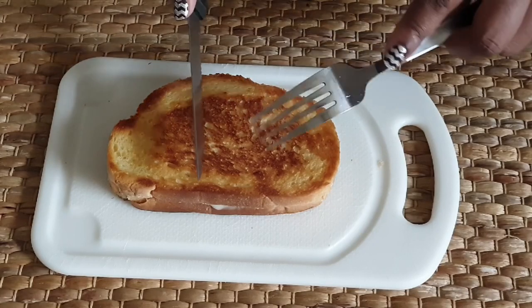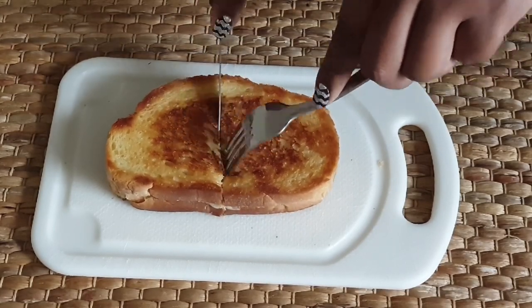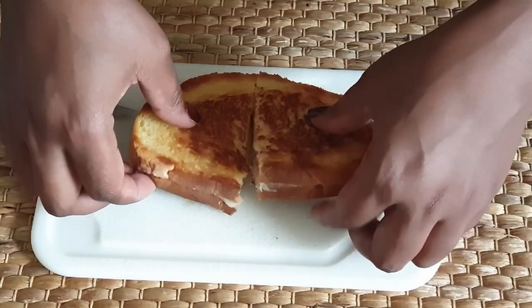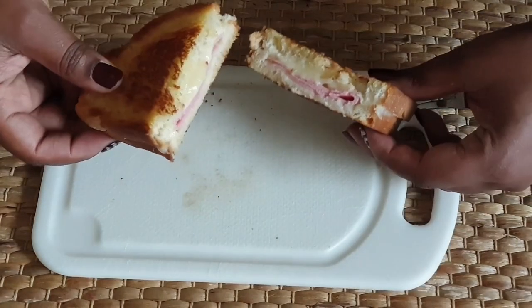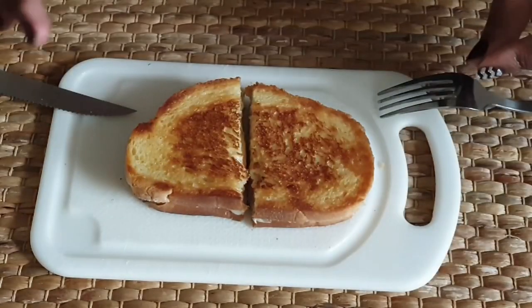And there you have your grilled cheese ready. Let's slice that up. And there you have it — you can see the cheese melting in there. Just a perfect snack.